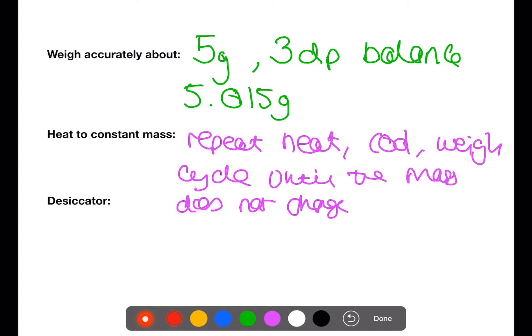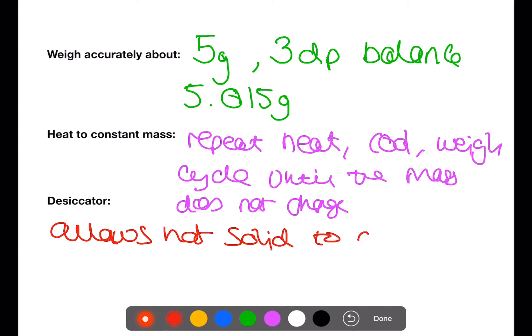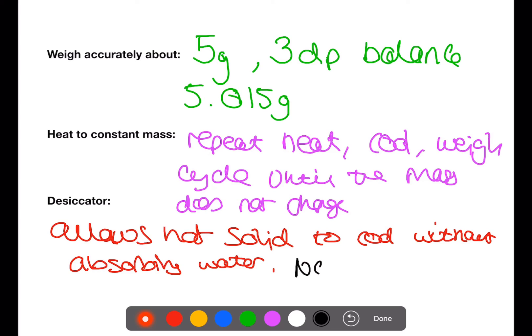The third term you need to be familiar with is the desiccator and its function. The function of a desiccator is not to dry the solid. The desiccator allows the hot solid to cool without absorbing water. You need to be clear that it does not dry the solid.